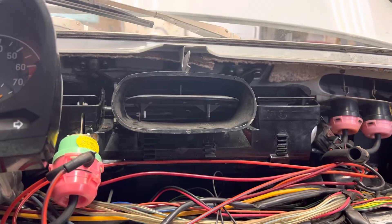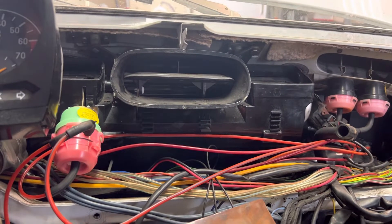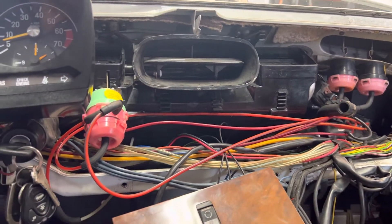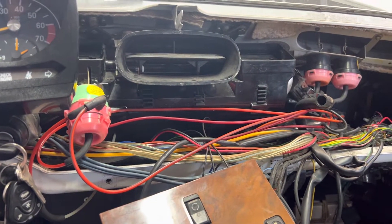This is an R107 560 SL that we brought in for vacuum element repair for the dash air vent operation.